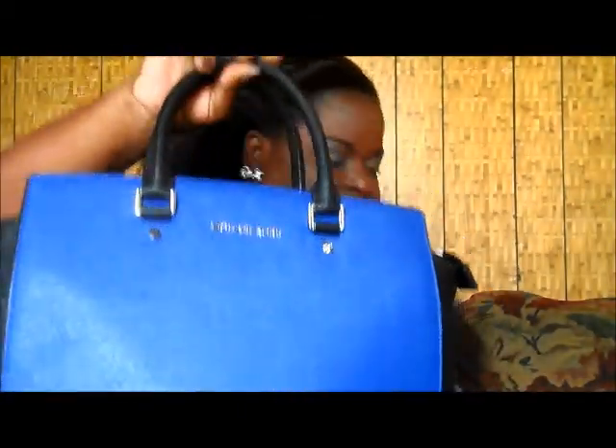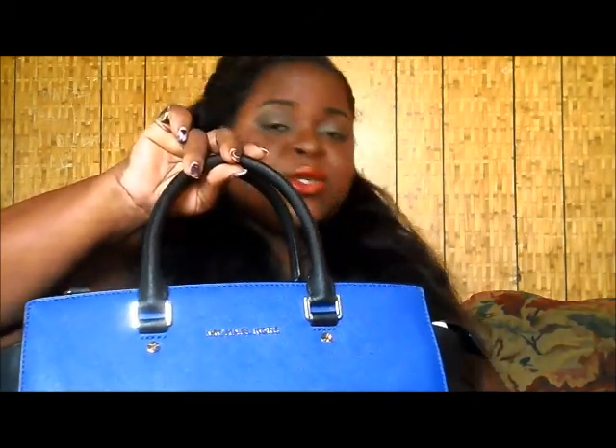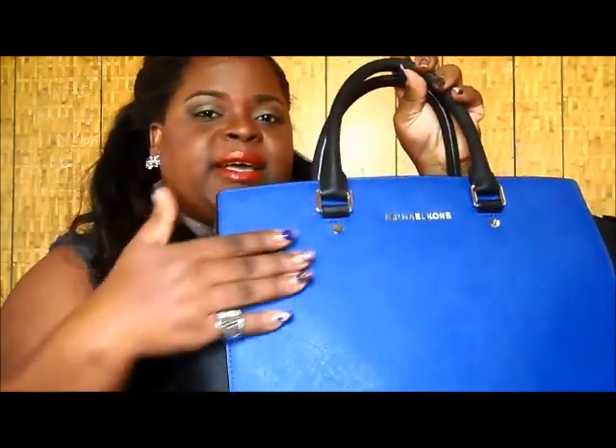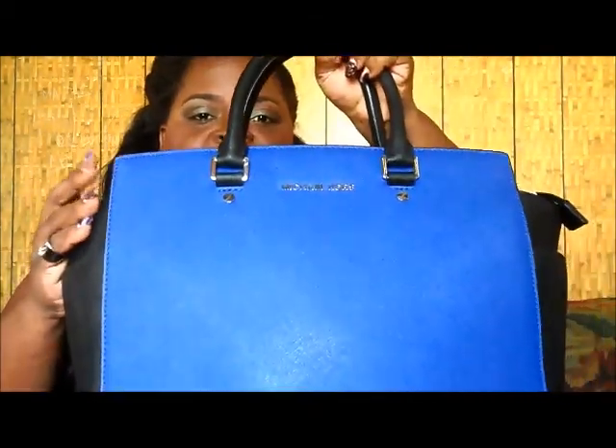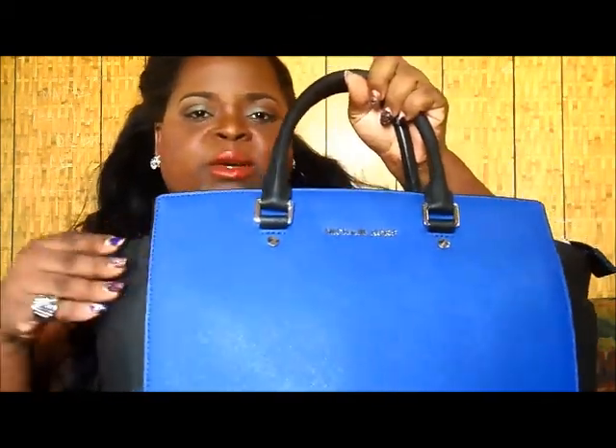This is the Michael Kors Selma Large Saffiano in sapphire and black. They have a medium and a lot of different colors, but I was mostly drawn to this one when I saw it on Instagram. I was drawn to it due to the color — I love royal blue, they describe it as sapphire, and I also love the shape of it.